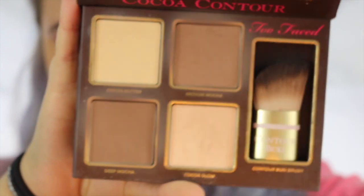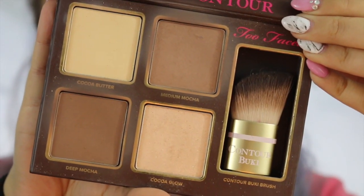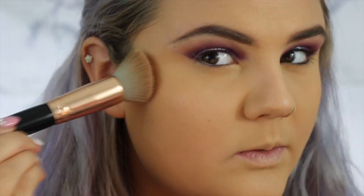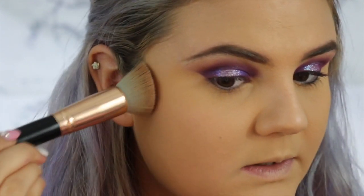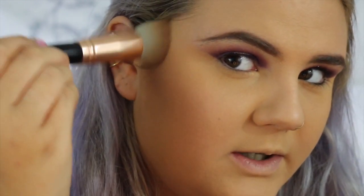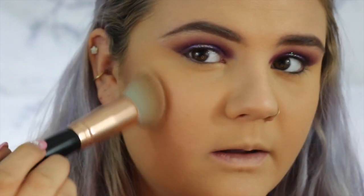Now I'm going to use my Cocoa Contour Palette by Too Faced and go in with the lighter bronzing shade. Using a bigger fluffy brush, I'm just going to push that in and blend it with all the other products, then blend upwards. Now I'm going to take an eyeshadow blending brush and just touch into my bronzer to contour my nose.